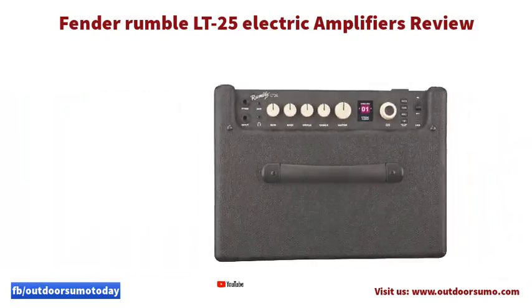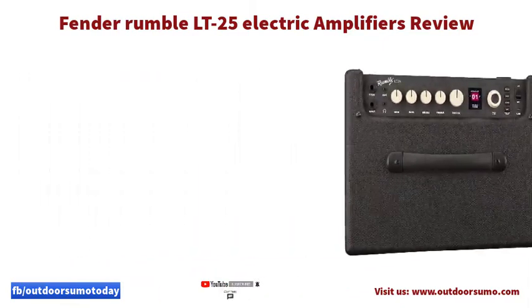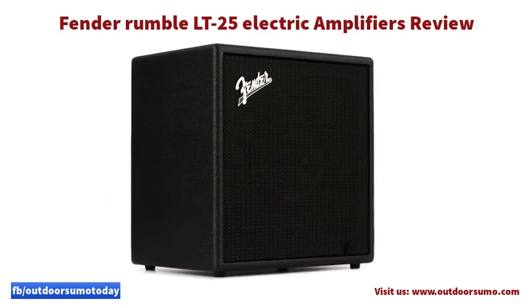Additionally, with a variety of incredible sounds, the product is suitable for office or home practice. Moreover, the signal chain has a high-quality onboard that improves its functionality when it comes to the sound and tones it produces.